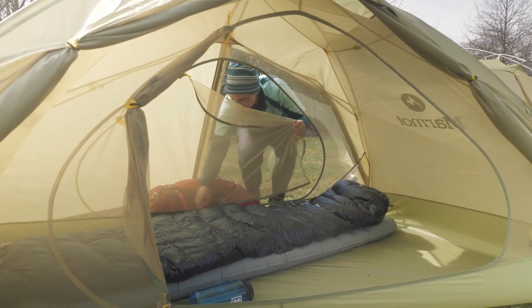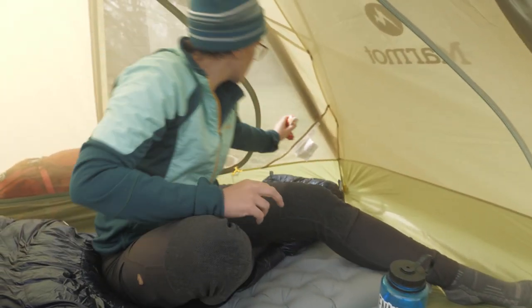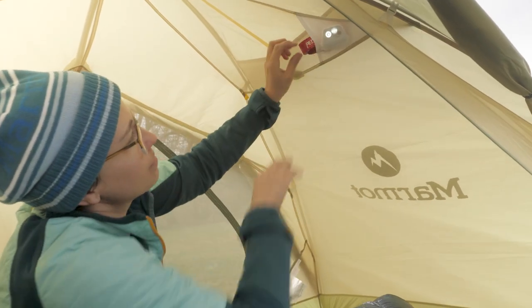The doors open wide for easy in and out, and the pockets help get your gear up off the floor. There's even a lampshade pocket for your headlamp.